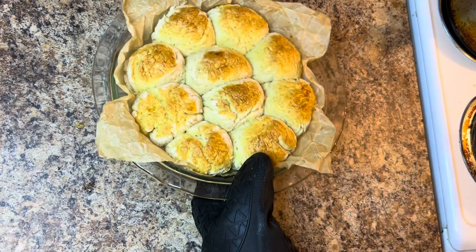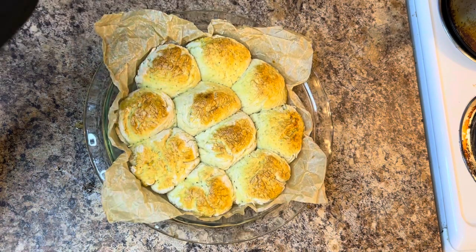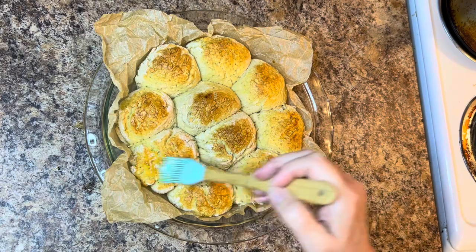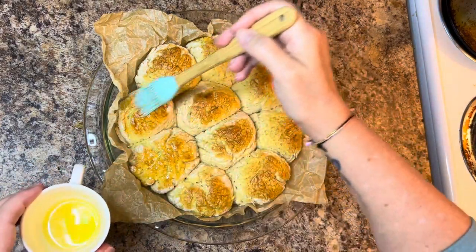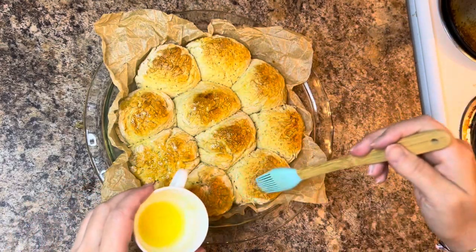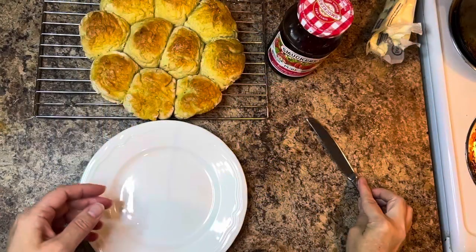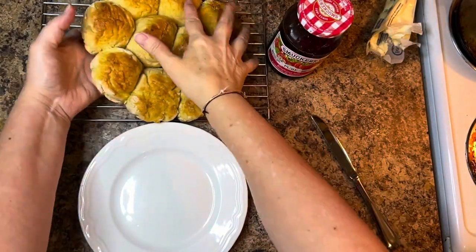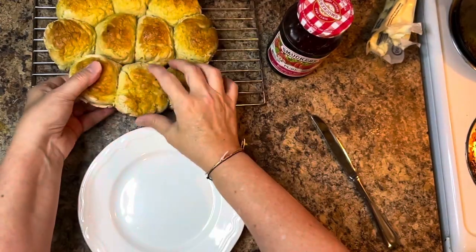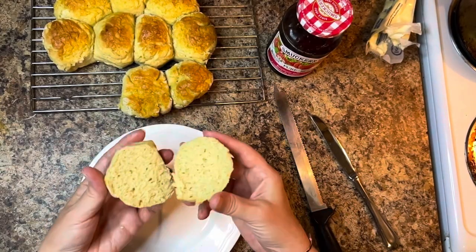I used my knowledge of bread making and gluten-free baking and decided to let these rolls rise in a warm oven for approximately two hours — rising times can be anywhere from two to three hours. After letting them rise and giving them an egg wash, we're going to bake them at 375°F for 25 minutes. On the Bob's Red Mill Pizza Mix, you par-bake the crust for seven minutes and then bake the pizza for 18 minutes, so I combined those times and that's how I arrived at 25 minutes at 375°F.